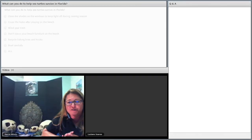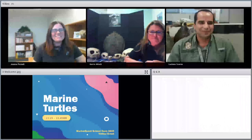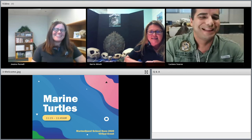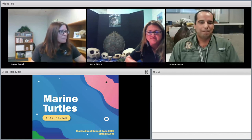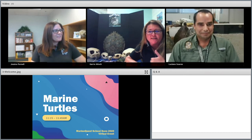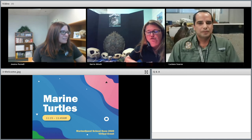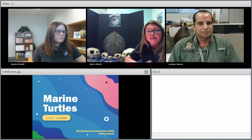Thank you so much for inviting us to share about sea turtles with you. Our first question is: how do you know how old they are? That's a great question. You can't actually age a sea turtle — we can only estimate age based on their size. Sea turtles in rehab grow faster, which doesn't give a true representation. We know they need to be at least 20 years old to reproduce, so a female on the beach nesting is at least 20 years old. There's no way to truly age a sea turtle, or even determine sex externally, until they're adults.